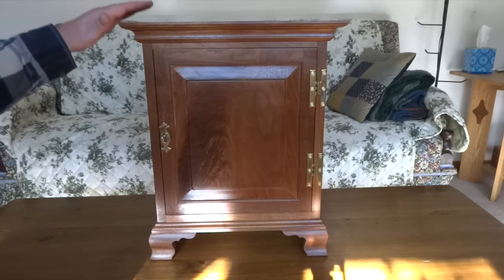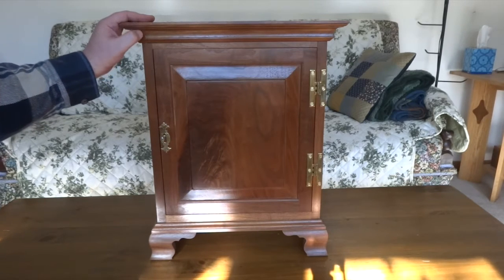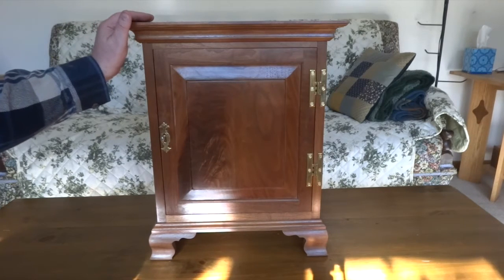This is a reproduction of a Pennsylvania spice chest. These were popular for a period of time — I believe it was around the late 1700s these were showing up. You can still find some as antiques, though they're obviously getting a little bit more rare. This is a reproduction that I did many years back.